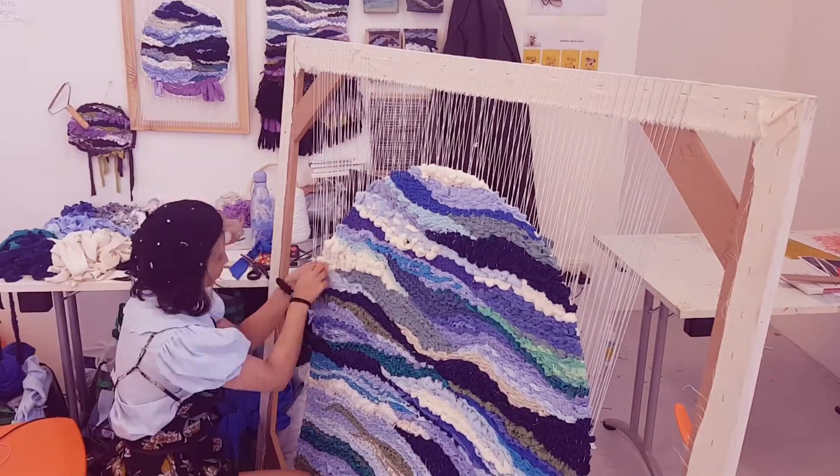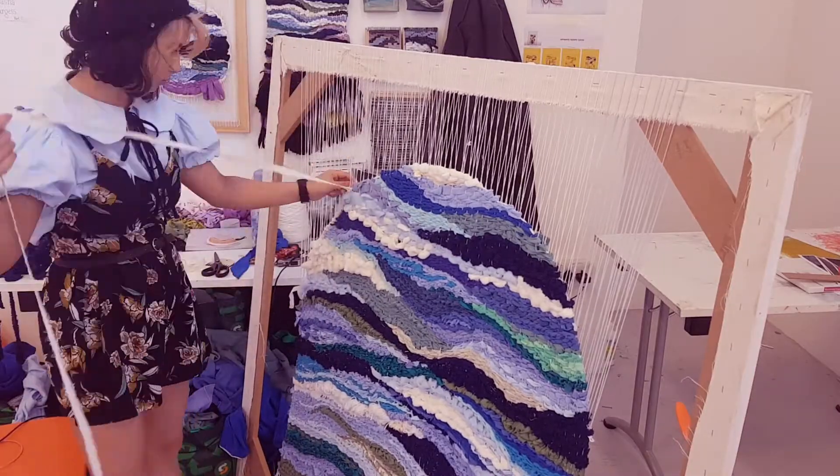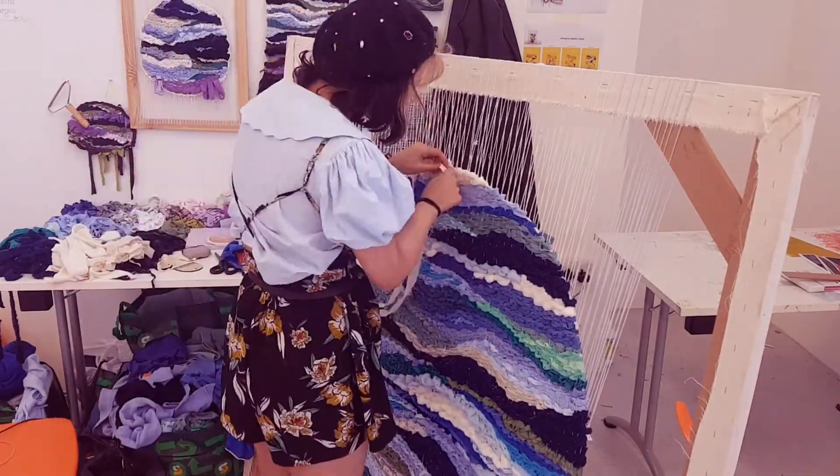Once I finished the first half, I tidied up the edges by wrapping white all around the edge to secure it in and give it a cleaner finish.